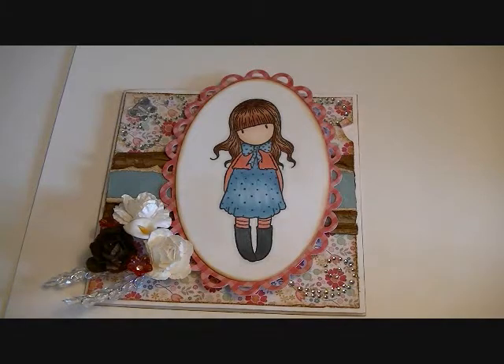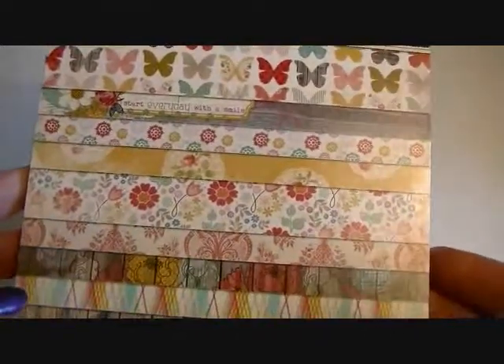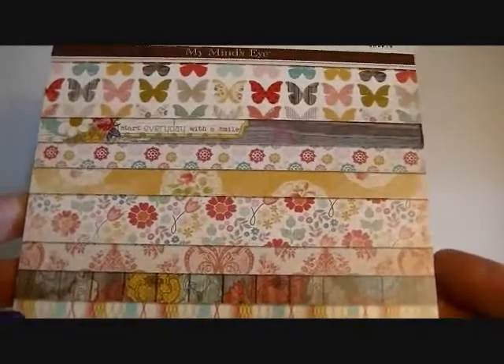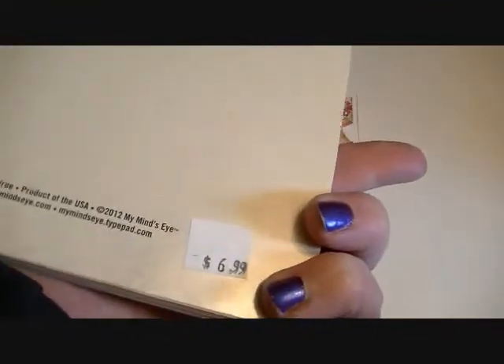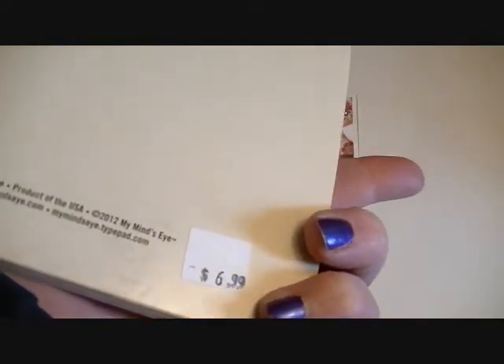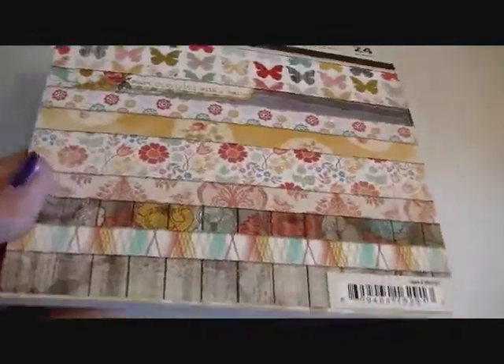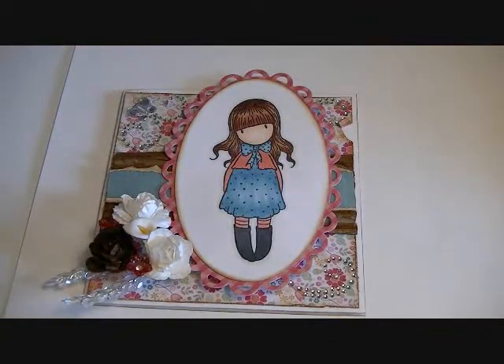The patterned paper I used on this card is My Mind's Eye and it's called Miss Caroline — the All Dolled Up collection. I just really absolutely love this paper. If you haven't picked it up, I definitely suggest going to the store to get it. The 6x6 pads are so affordable — at Archiver's I paid $6.99 and you get 24 sheets of paper, so you can get tons of cards out of one pack.